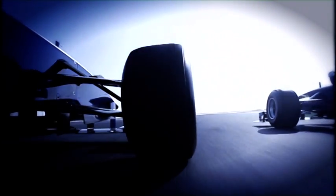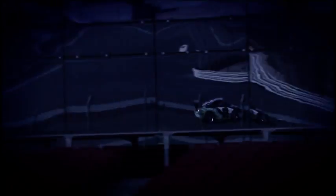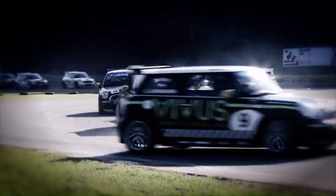Be it Formula One, Endurance or Touring Car Action, be it on asphalt tracks or off-road, the chassis suspension is in permanent use. However the route to the checkered flag looks, ground contact, reliable steering and vehicle control are always required — for the slightest slip can cost you the race.